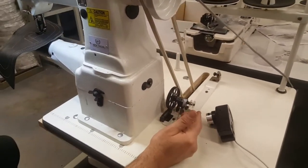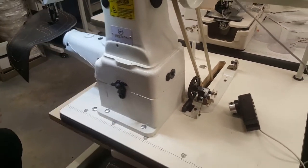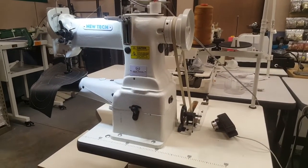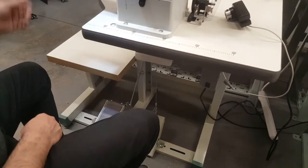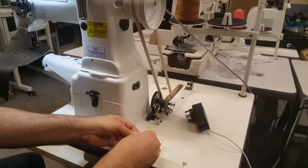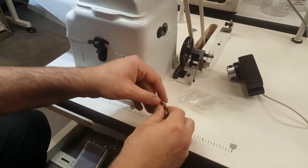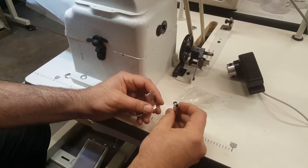You can also get the automatic bobbin winder for it. The setup height can be adjusted high or low. The presser foot lift is also adjustable high and low. I have a variety of feet for this machine — it's like Seiko and some other brands like Singer and Consew that make this type of machine.